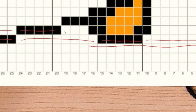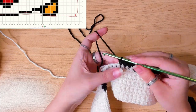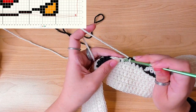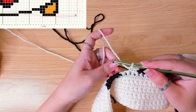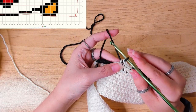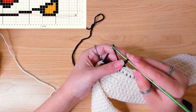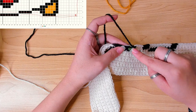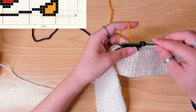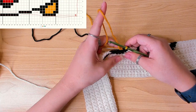Use the black yarn to finish this stitch — five in black, three in white. Changing color in the fifth stitch, so use the black yarn to finish this stitch, three in white. The next stitch is in black — that's the first one. Now working the next stitch in black and changing color in the same stitch. I'm going to use the yellow color to finish this stitch, and then work three stitches in yellow. We also need to carry the other two colors as well.